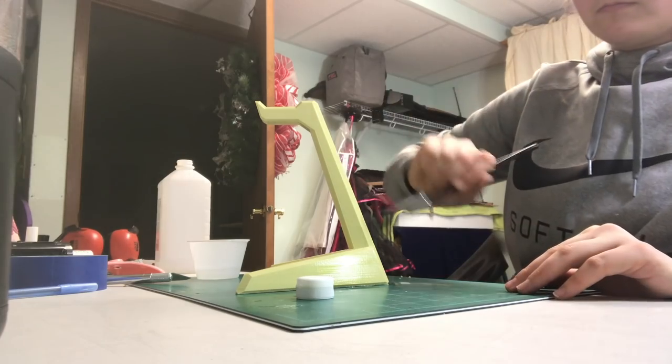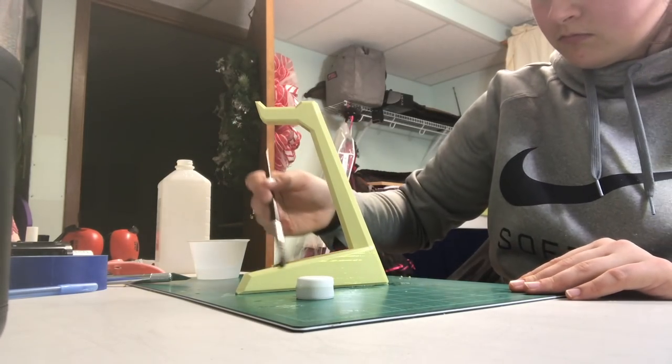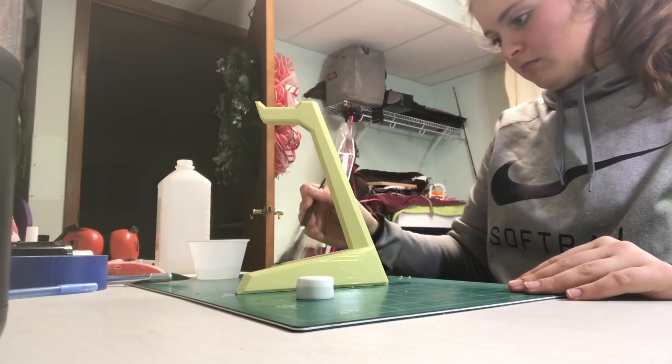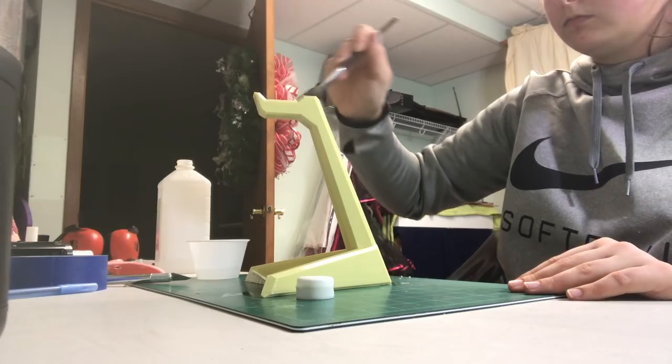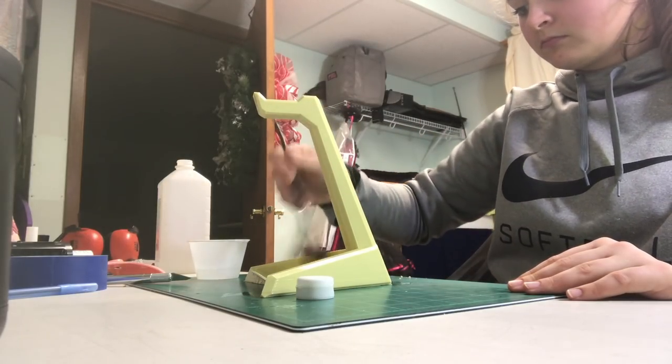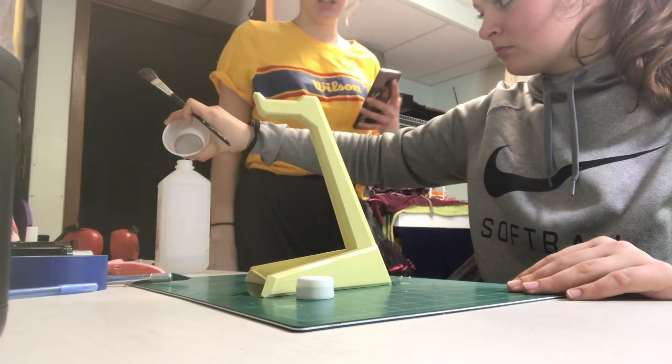I printed a headphone stand in the beige color and unfortunately it was too big to fit in the polisher, so I'm actually just painting on some rubbing alcohol. This didn't do much because I didn't do enough coats, but it eventually did smooth it out.